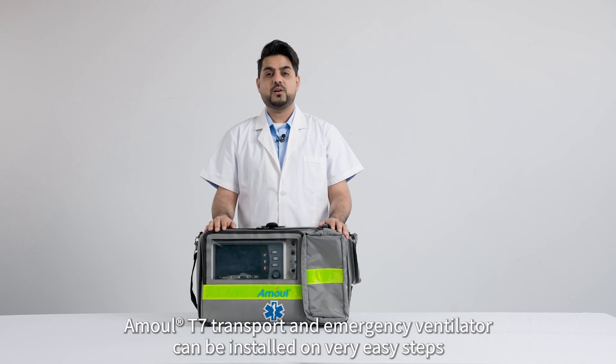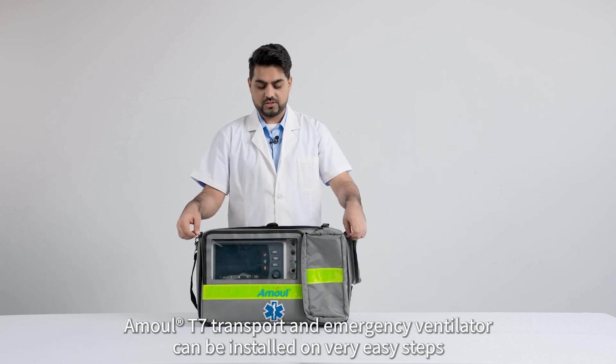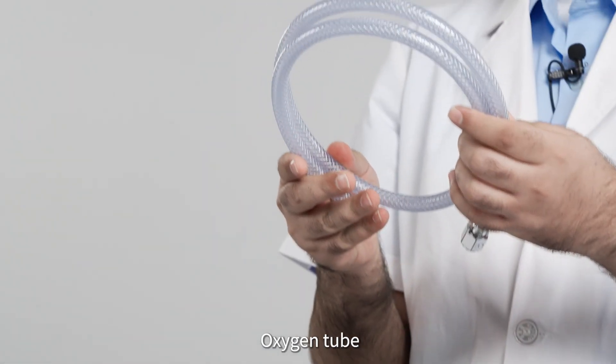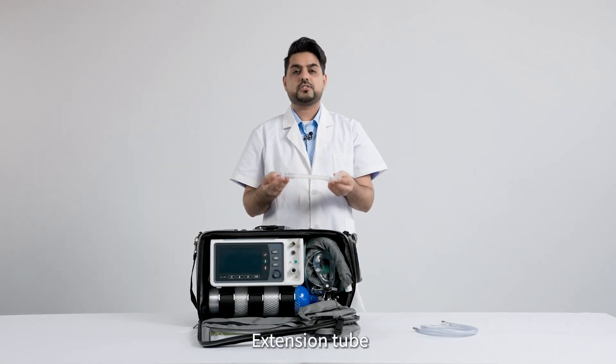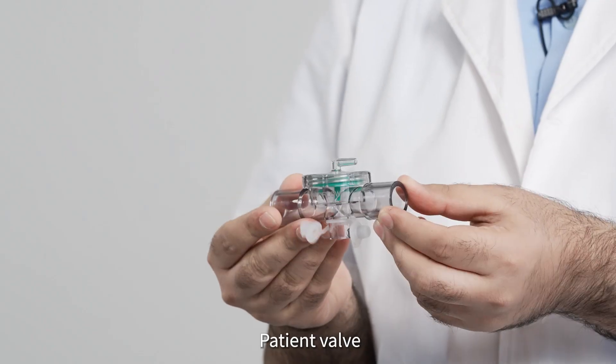The T7 transport and emergency ventilator can be installed in very easy steps. Components include the oxygen tube, extension tube, and patient wall.